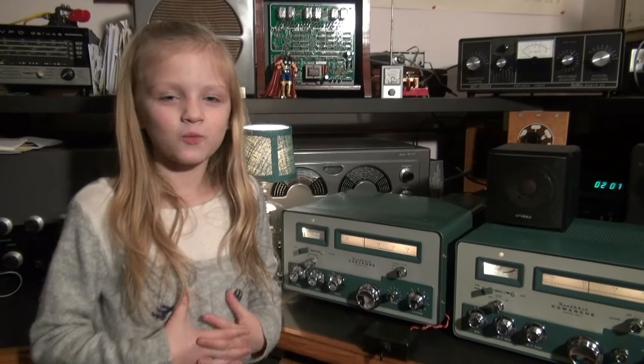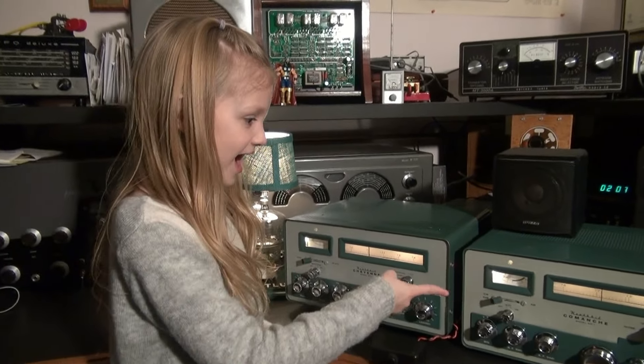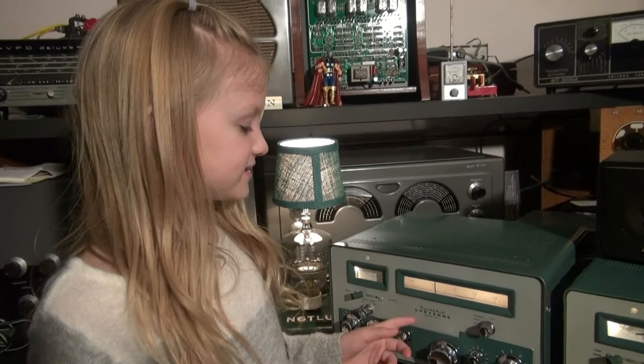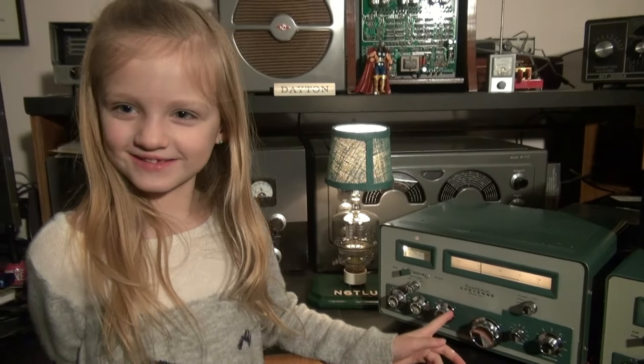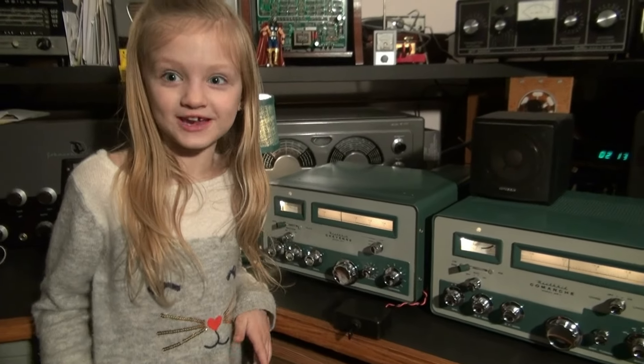Hi, I'm Shark Wave Girl, and we went to the ham radio fest today, and look what we got. These are Heathkits. This is a Cheyenne and a Comanche. The Cheyenne is a transmitter. The Comanche is a receiver. Together, it's a ham radio station.